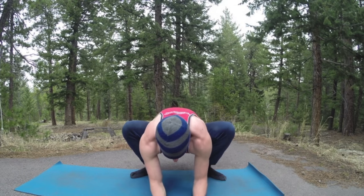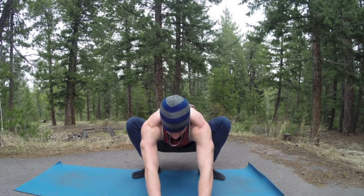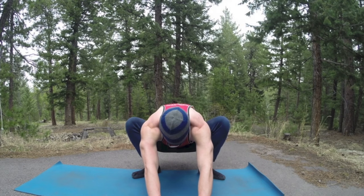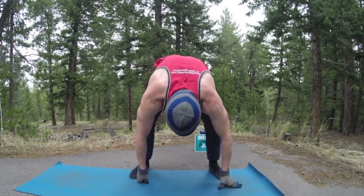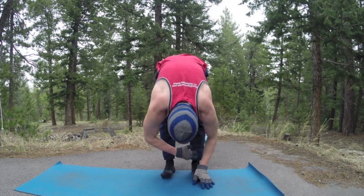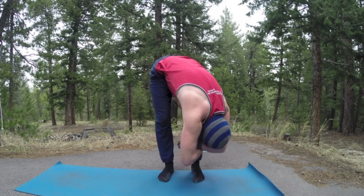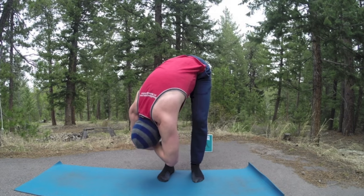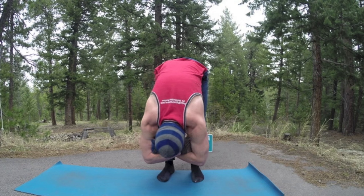Back to center one more time — walk those hands forward, sink that tailbone down. Press, press, press. Rise up. Happy, happy, happy — bring those feet hip width, diving down again. Grab the opposite arm with each hand, sway side to side, keep that lower back loose and limber.